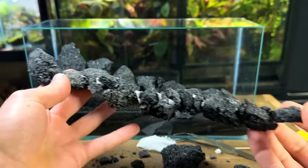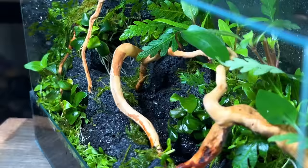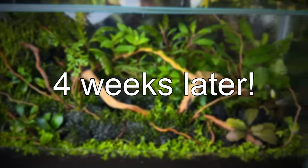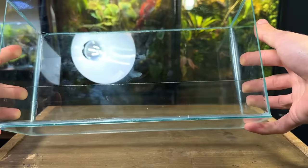In this video I'll be showing you how I made this terrarium that even has a flowing stream. Let's get straight into the build.